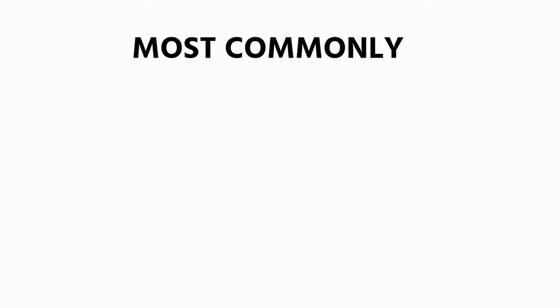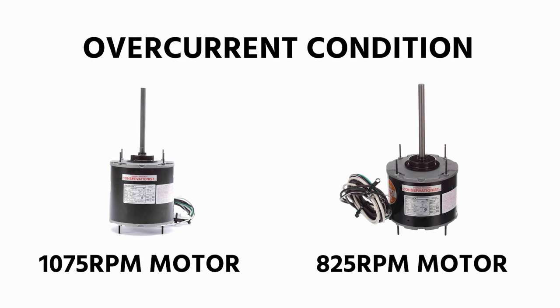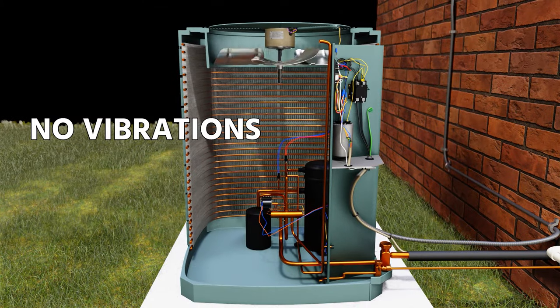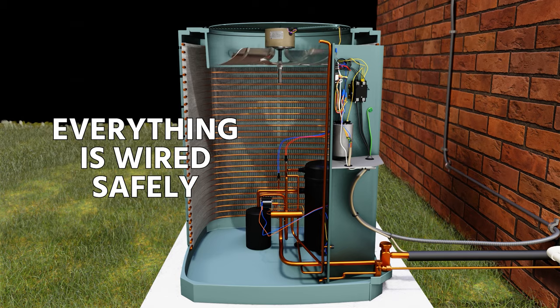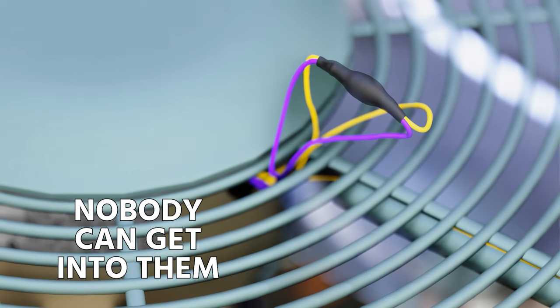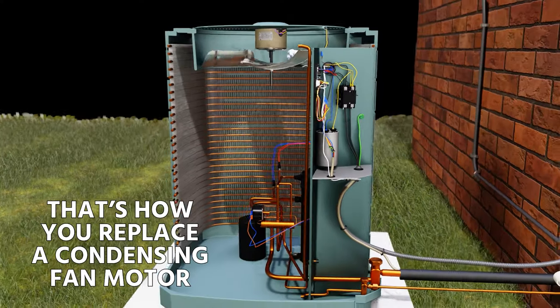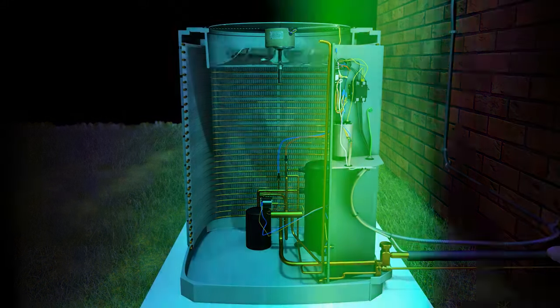Most commonly, I see technicians put in a 1075 RPM motor to replace an 825 RPM motor — you will certainly see an overcurrent condition in those applications. Make sure you have no vibrations, no noises, and that current is in range. Once everything is wired safely and the direction-reversal wires are safely fastened and insulated so nobody can contact them and they can't fall into the blade, you're good to go. That's how you replace a condensing fan motor on a typical residential split system.